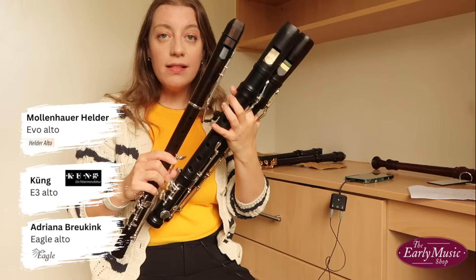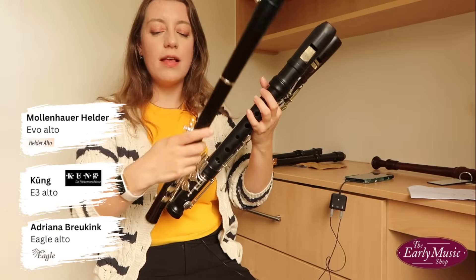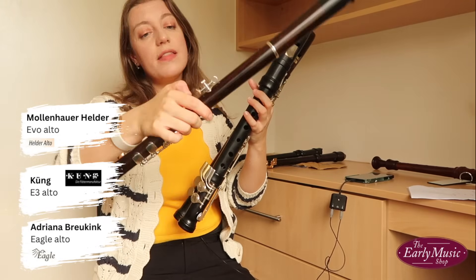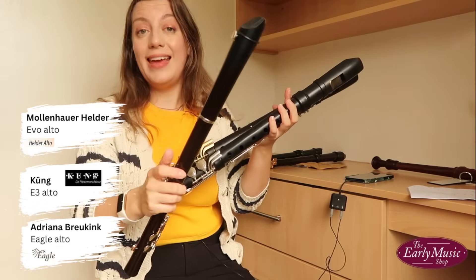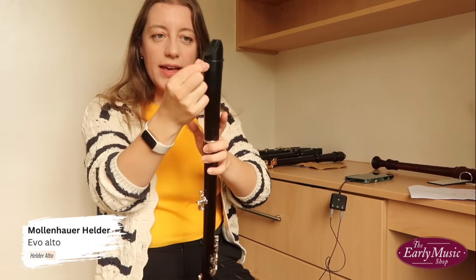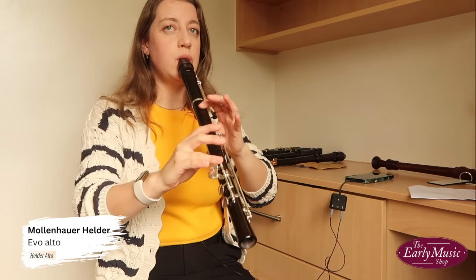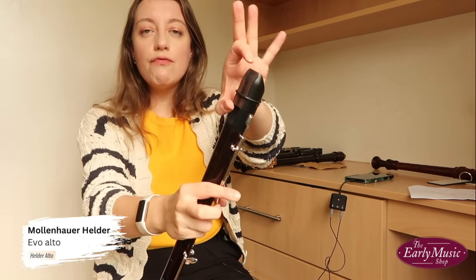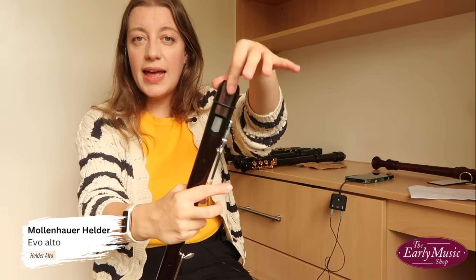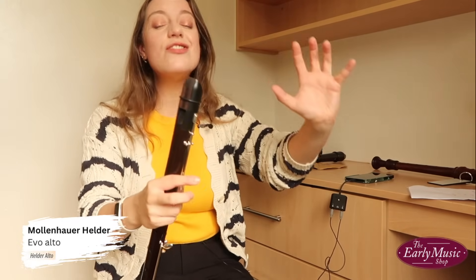Special features: the Eagle, E3, and Helder are all quite a bit heavier than a normal recorder, so they all come with adjustable thumb rests on the back — padded with cork — and they all have a ring so you can hang them on your neck with a sling. On the Helder, you've also got a dial on the back that you can unscrew. You can also replace the top part of the recorder with different materials — here I've got wood, but you can replace it with different things, which again changes the sound.